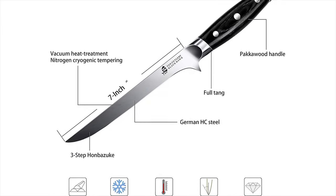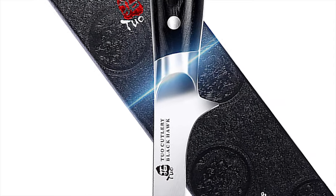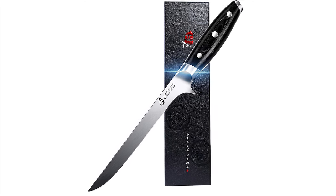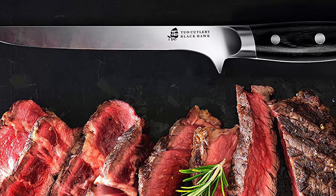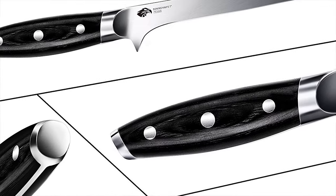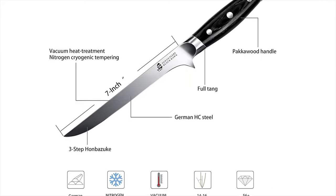T'wo Fillet Knife experienced knife smiths hand-sharpen the phenomenally sharp edge with the traditional three-step Honbezuke method to 14–16 degrees per side. Every curve and angle of the handle is ergonomically designed for a comfortable and ambidextrous hold. The shape of the blade also brings minimal slicing resistance.